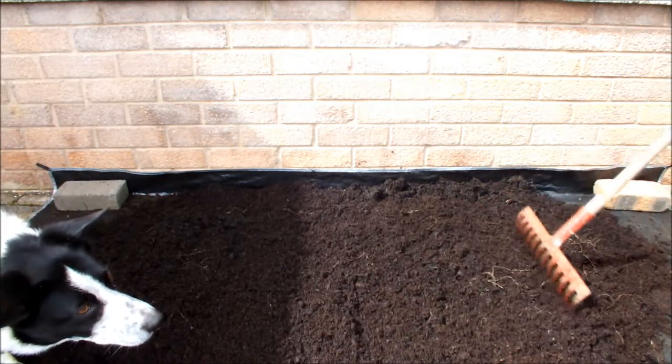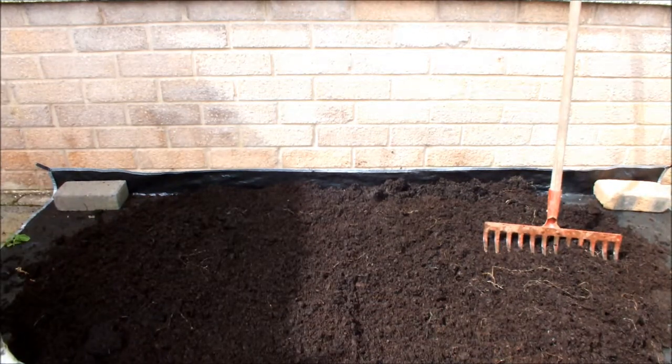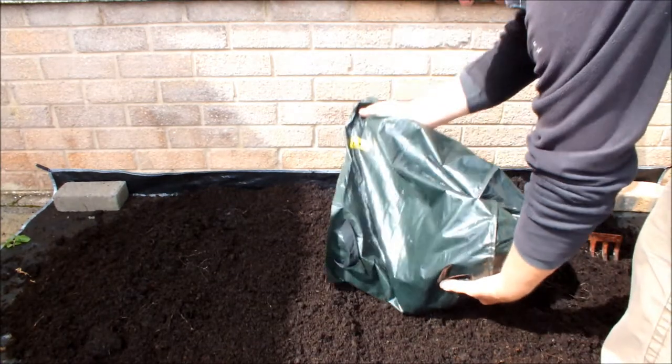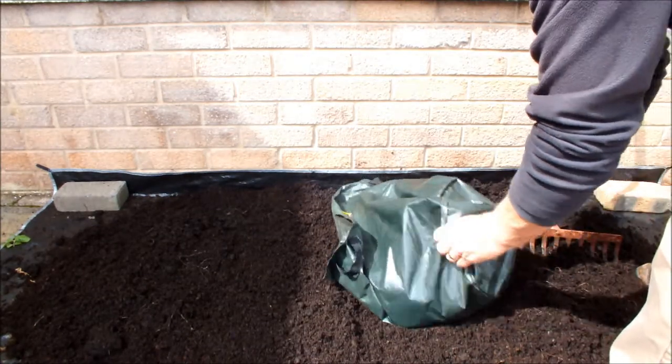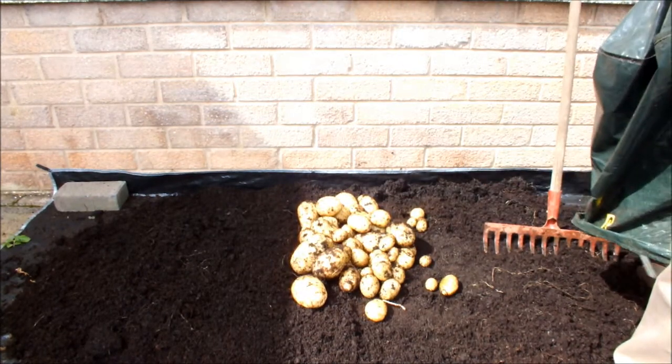Right, I'll pop these back out, let you see what I've got in total. This is what we've got and we'll go and get the scales. We'll do a weigh in.